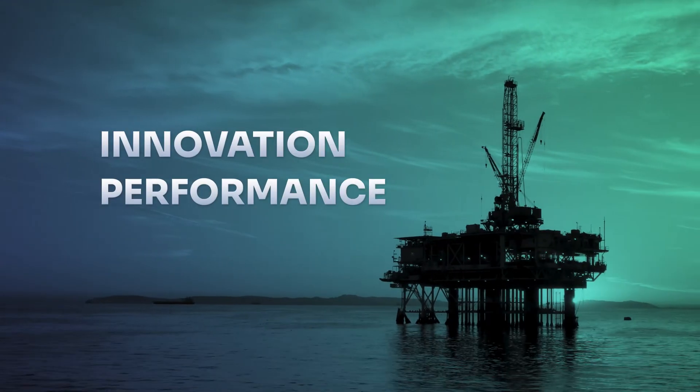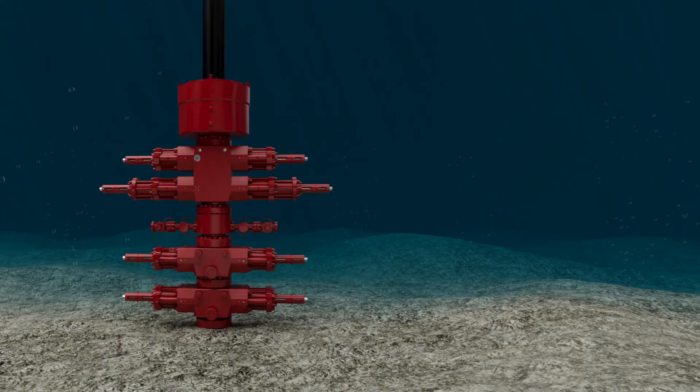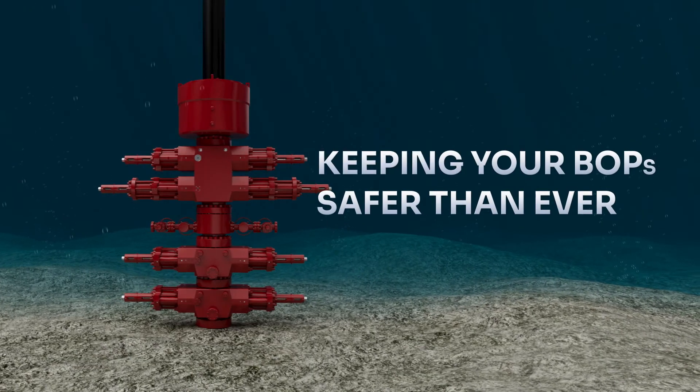Innovation, performance and reliability. Efficiency in action. Keeping your BOPs safer than ever.